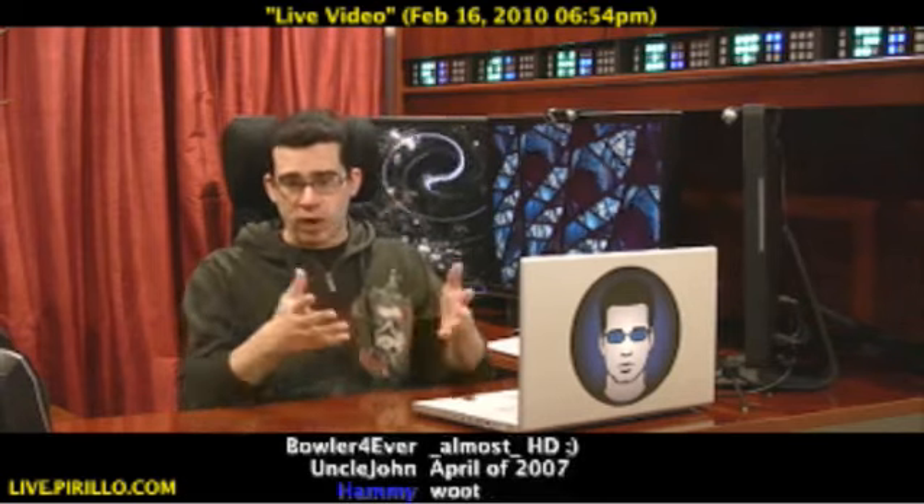I've been using Ustream to broadcast my life and everything in it online for the past couple of years. But up until today, I really didn't think about upgrading to a higher quality stream.